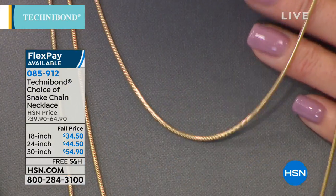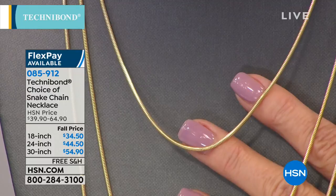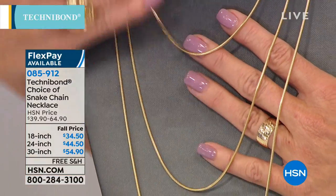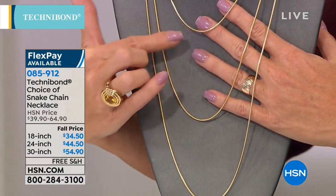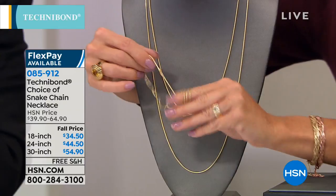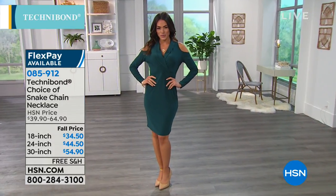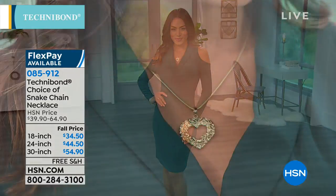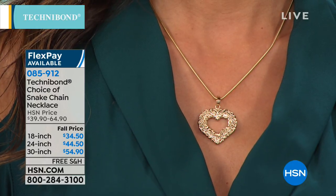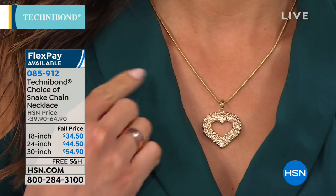In Technobond we made this snake chain even more substantial and beefy — a great standalone piece or pendant necklace. All three lengths are special fall price, brand new: $5 off, and $10 off the 30-inch at $54.90. In solid gold, a 30-inch snake chain at this gram weight would be close to $1,000. That is why we are so in love with Technobond — when someone compliments your gold ensemble, you say thank you, because what's touching your skin is gold, and what's reflecting the light is gold. What's underneath? Sterling.